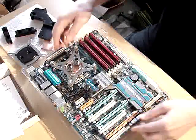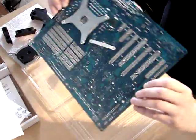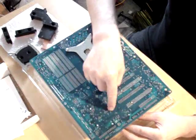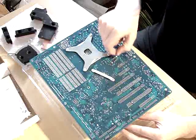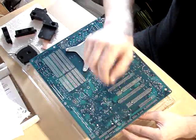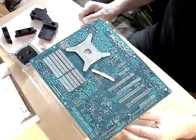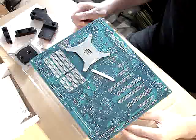To remove the custom Gigabyte block, it just holds on those plasticky fittings. I need to press them carefully, press it down and just remove it. After that we can proceed with installation of the custom part.